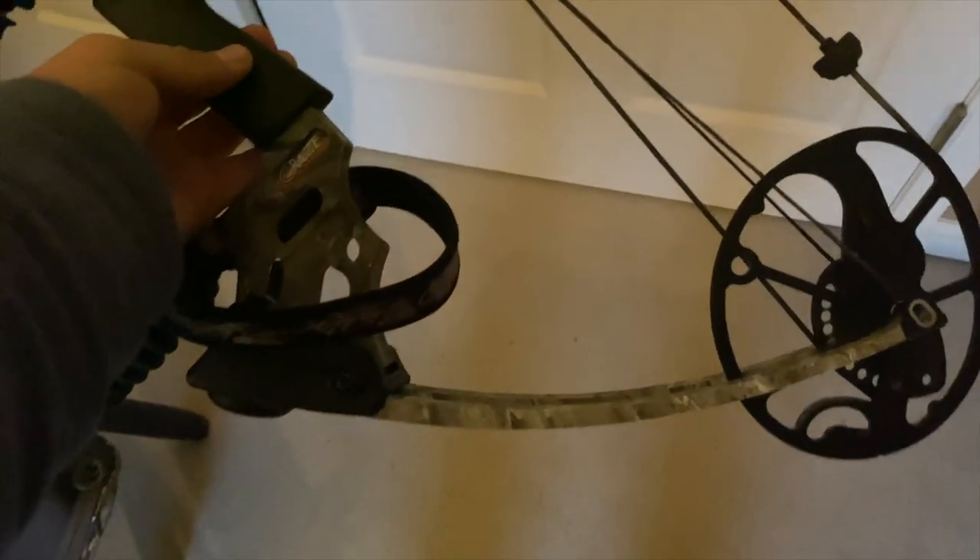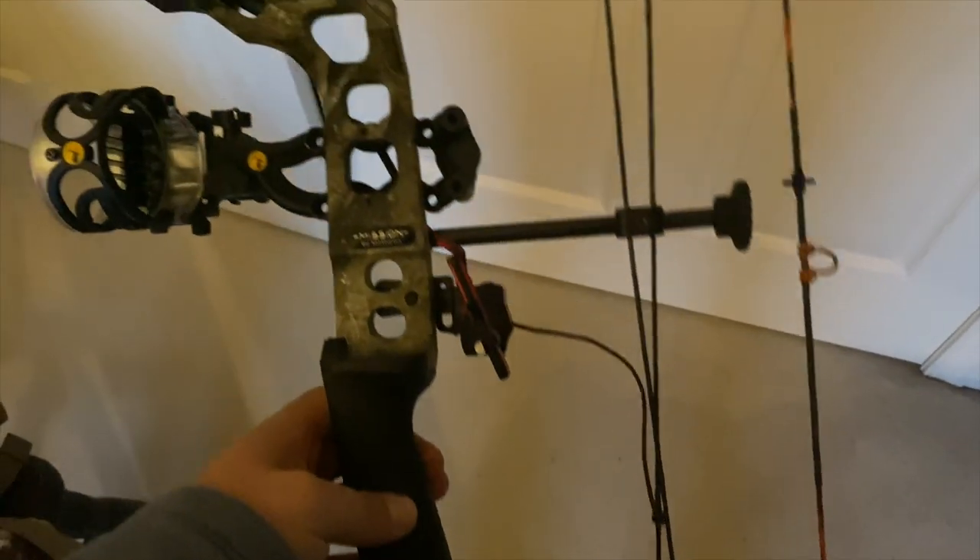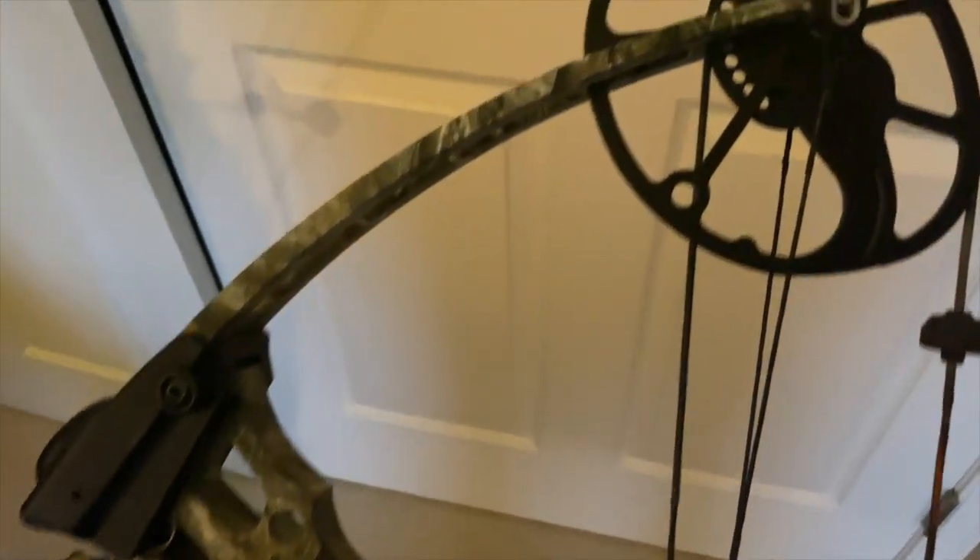The bow I shoot is a Mission Craze. It's built by Mission, and Mission is built by Matthews, so basically a Mission bow is a cheaper version of a Matthews. They bring the characteristics, the quality, and the craftsmanship of a Matthews bow and put it in a cheaper package. They make quite a few youth bows that are really nice, as well as a few adult bows.